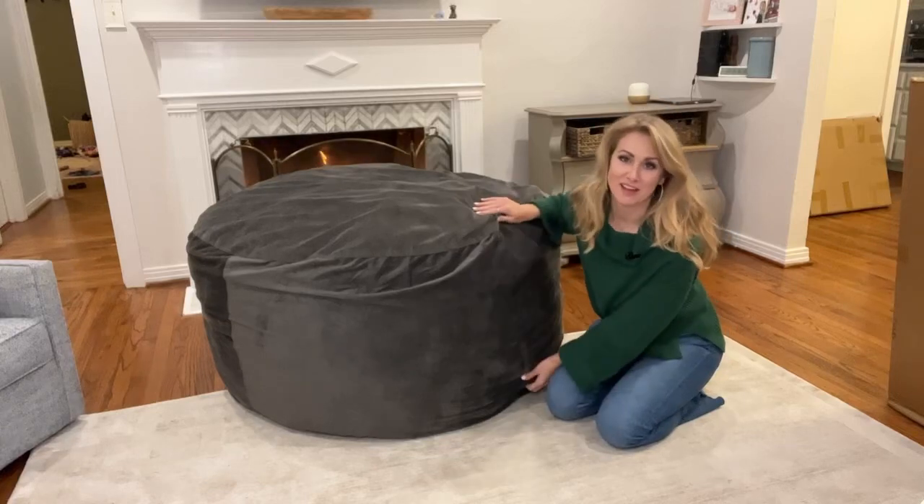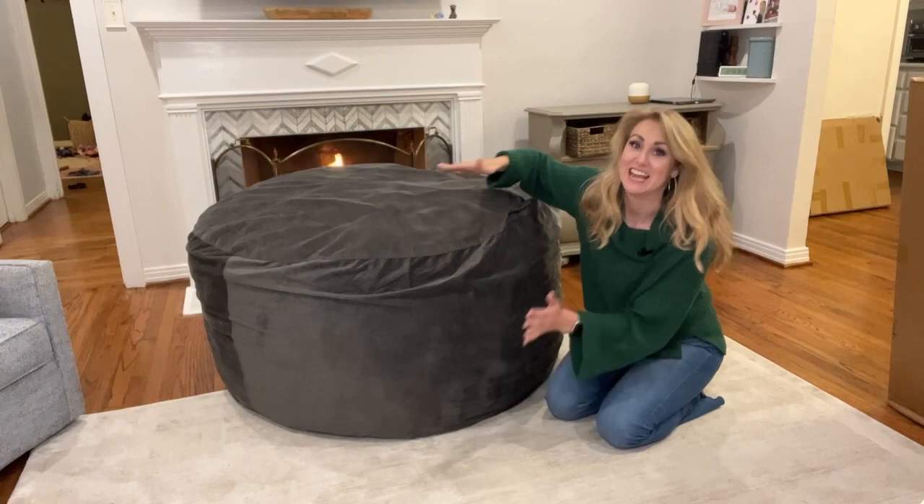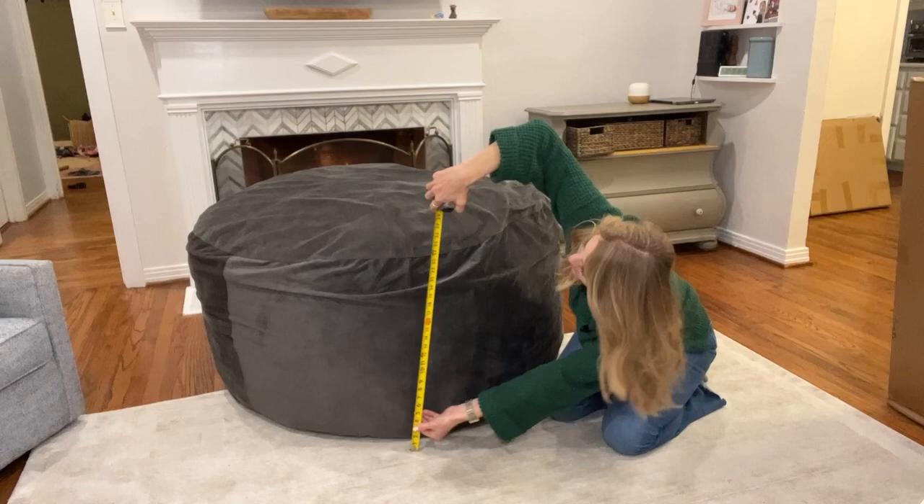Okay guys, it's been a couple days now. We jumped on it, we pulled it apart, we did everything necessary. We got it here in the cover and look how massive this thing is — it is huge. I have a measuring tape here and it is about 26 inches tall when it's fully puffed up like this.